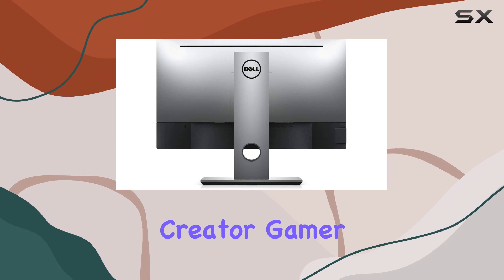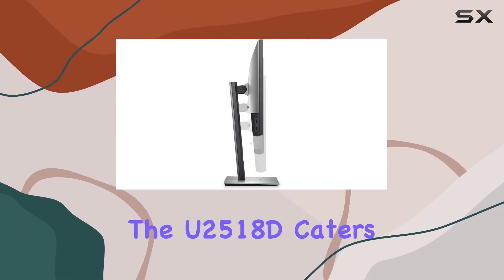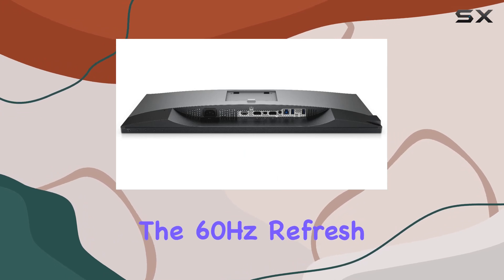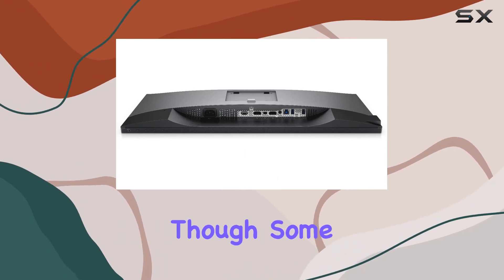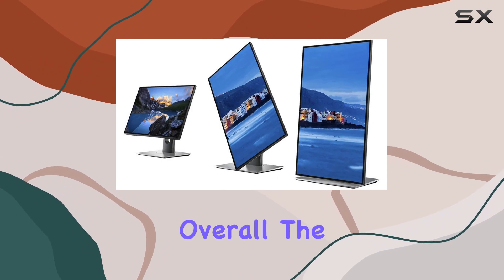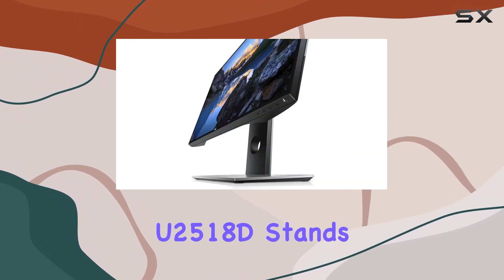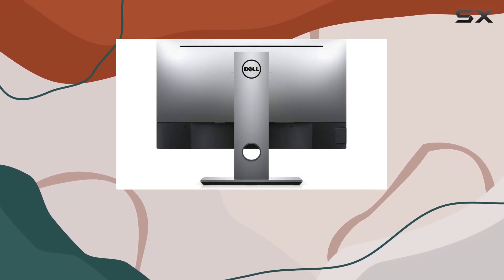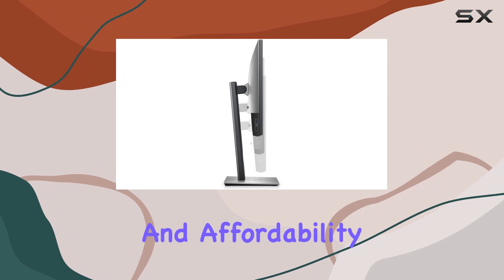Whether you're a content creator, gamer, or professional, the U2518D caters to diverse preferences. The 60Hz refresh rate ensures smooth motion, though some users might desire a higher rate for gaming enthusiasts. Overall, the Dell UltraSharp U2518D stands out as a reliable and feature-rich monitor, especially for those seeking a balance between performance and affordability.